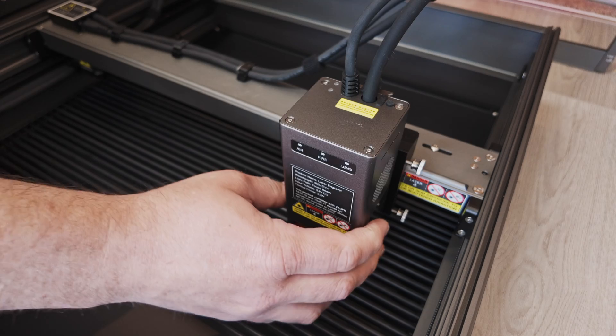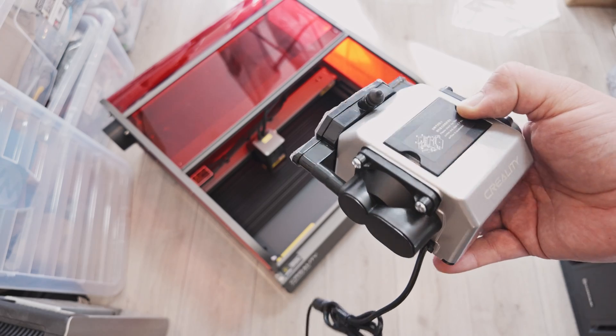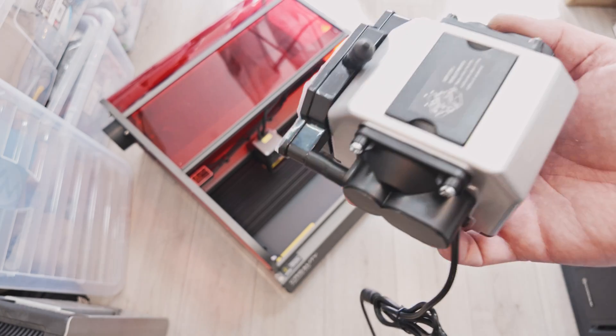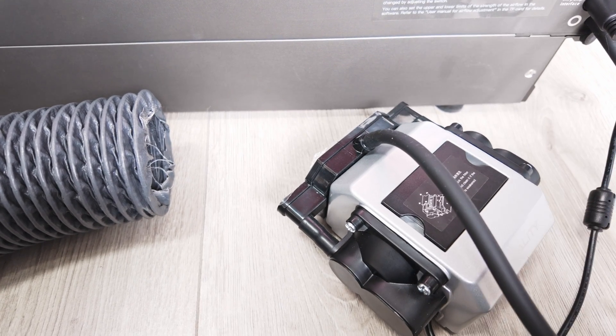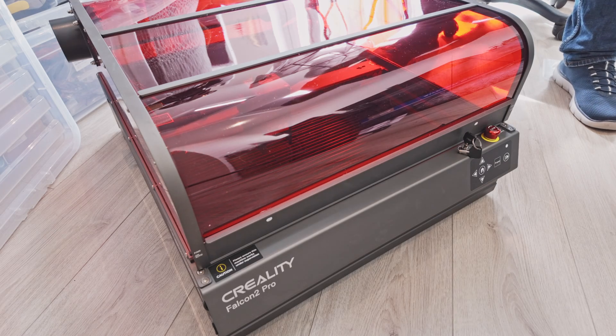So we are all built — let's take a look at some of the features of this machine. We have a separate air pump that attaches to the machine and feeds the diode laser for cooling, which has nice rubber sprung feet that help minimize noise when placed on a table or flat surface. There is also a retractable transparent cover that provides added safety and eye protection.